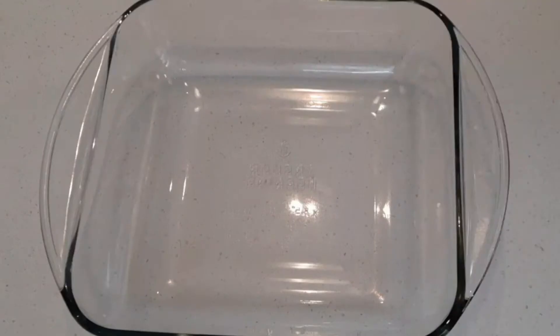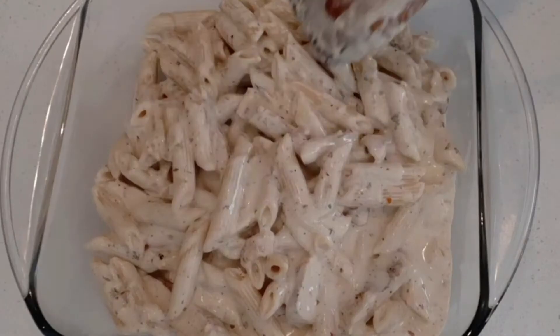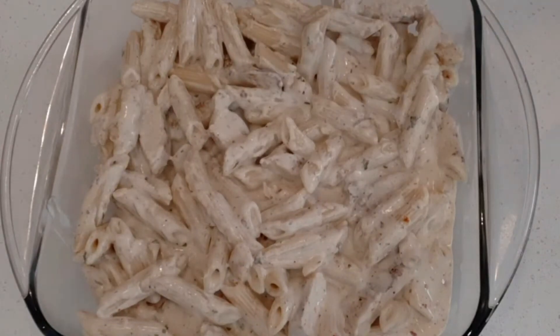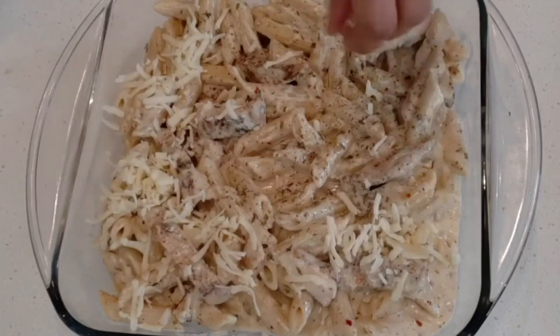Transfer the pasta to an oven-safe bowl. If you like pasta with creamy running sauce, you can serve it right away. In case you like your pasta very cheesy, add some more parsley leaves on top along with grated cheese and bake it in the oven.